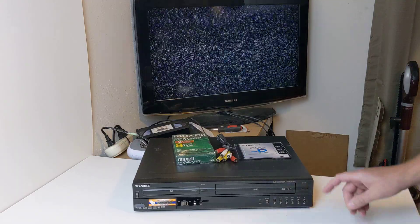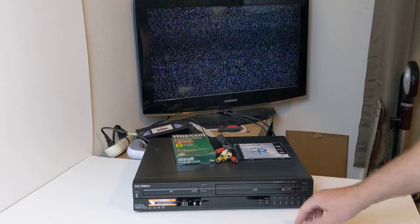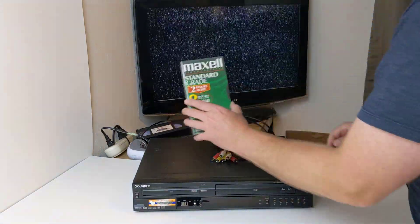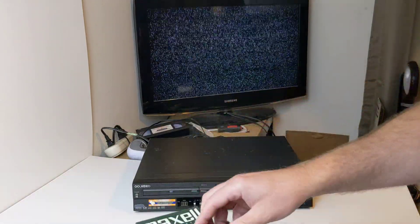This video is going to be for a Go Video DVD player and recorder and VHS tape. What you will get is a blank VHS, one blank DVD-R, and some AV cables.